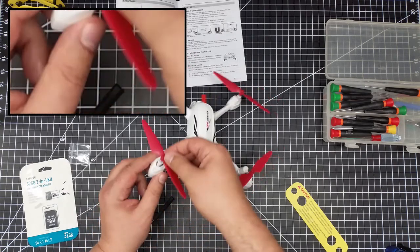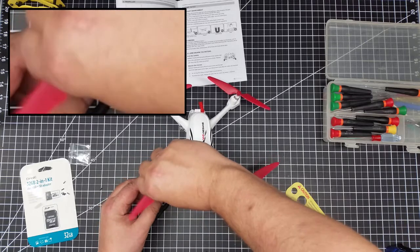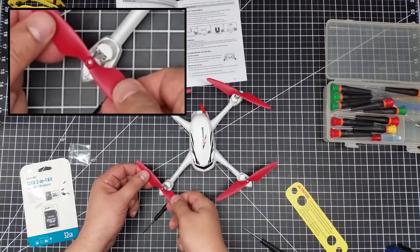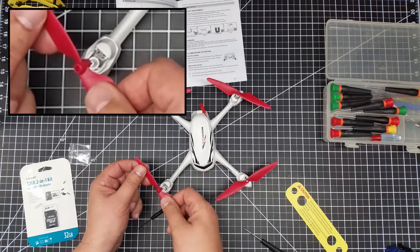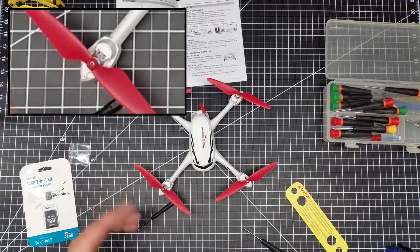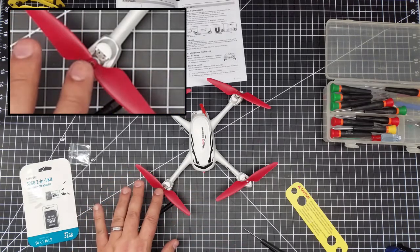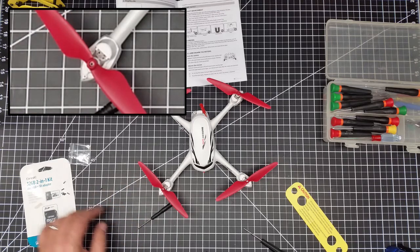So you line that notch up with the blade and it slips on. I line it up in one direction, look for the mark, and just slide it on — it slides on nicely. If you have to press hard, then you don't have it lined up correctly.